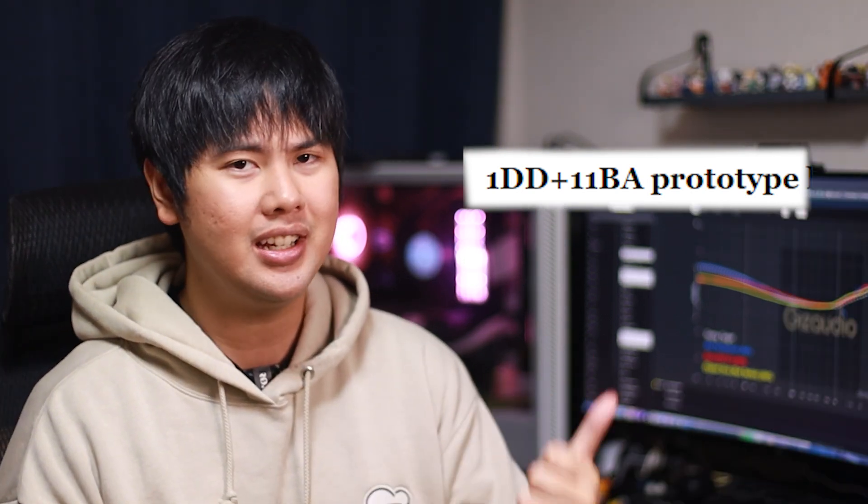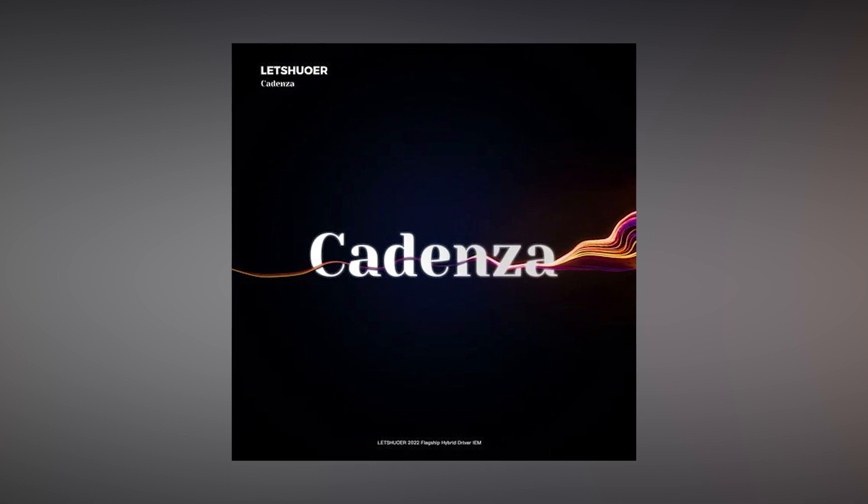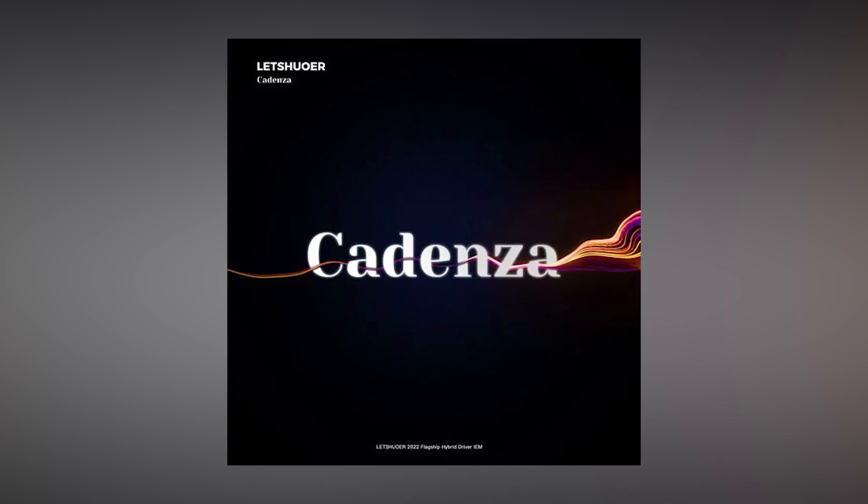But judging by the driver setup — 1DD, 11BA — it's not going to be cheap. Potentially even a flagship-level IEM, which brings me to the potential second release: the Letshuoer Cadenza. This one was just announced on Letshuoer's own page and also on HiFi Go. No information on this one just yet, except the little statement at the bottom of the image, which reads: Letshuoer 2022 Flagship Hybrid Driver IEM. Hybrid driver, 1DD, 11BA. Can it be the same thing? Potentially. Can it also be two completely different things? Possibly. Leave your guess down below.